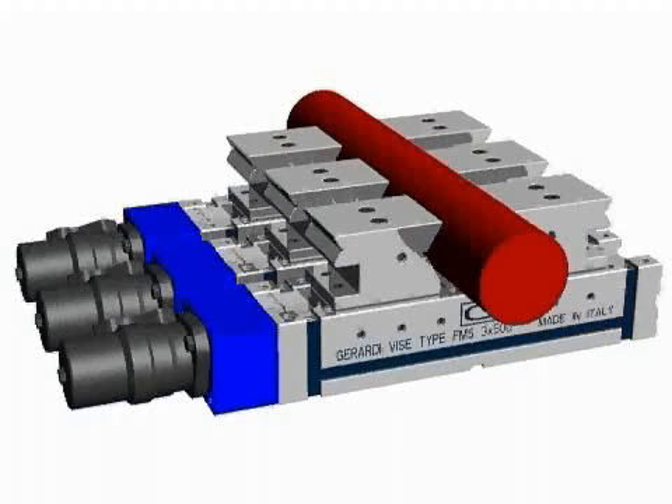To confirm the modularity of the FMS system, there is the possibility to make the FMS vices work as an automatic clamping system. In this case, we can see the application of hydraulic motors on FMS vices, specific for self-centering clamping of round workpieces.